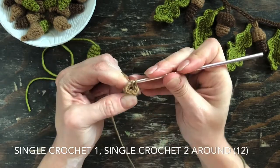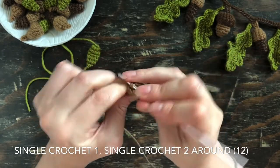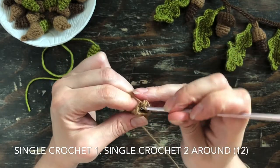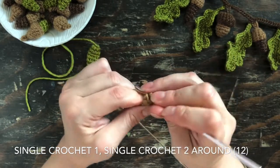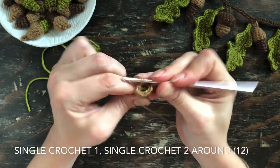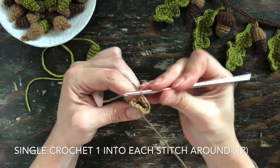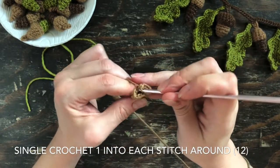In the next round, single crochet one and then in the next stitch single crochet two. Continue doing that around until you have 12 stitches. I keep track by counting in my head and making sure I have 12 at the end. Then in the following round, single crochet one into each stitch around, and you'll have 12 stitches total at the end of that round.